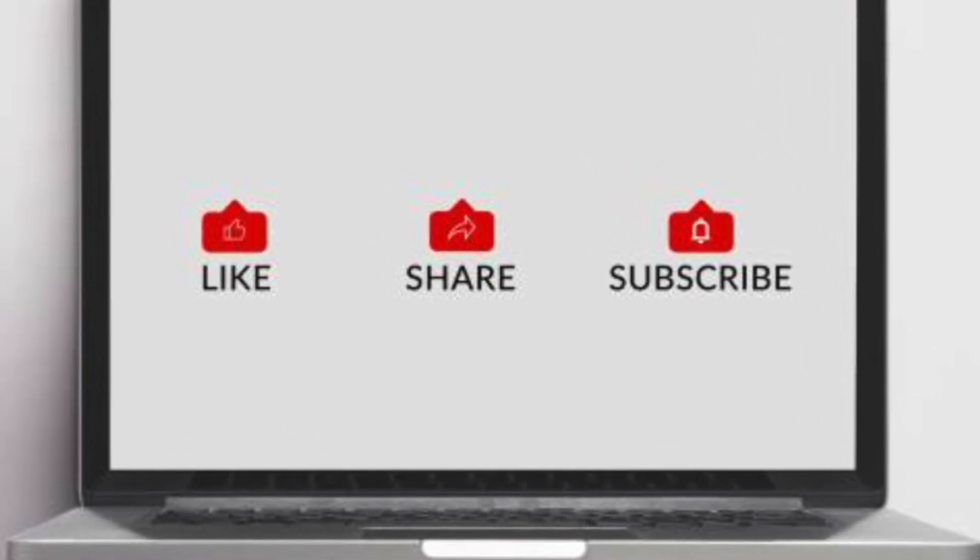Please share with any family or friends that you think may find this information helpful, because it's my mission to help as many people as possible. By sharing, liking, and subscribing, you allow this message to reach the people that really need to hear it. Thank you for helping me accomplish my mission, and let's get into the topic for today.